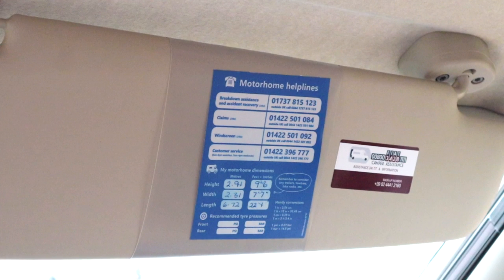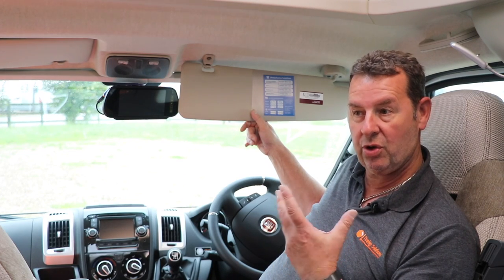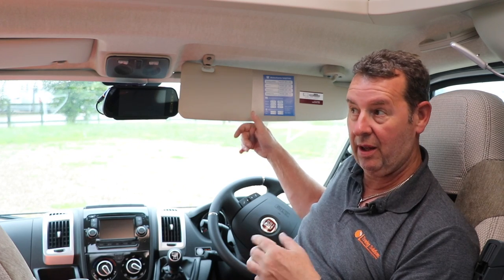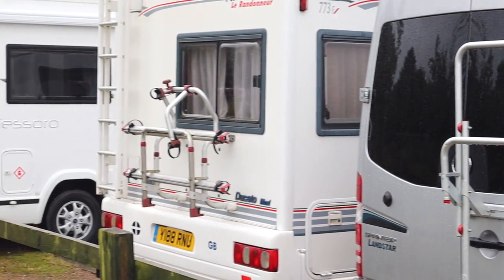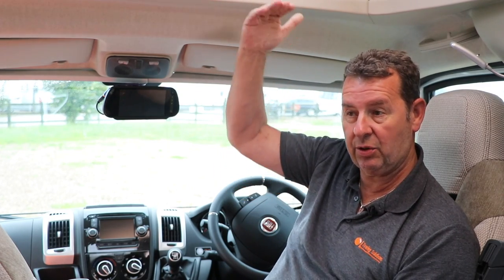Number three: you need to know the overall dimensions of this vehicle — it is a lot larger than a standard family car. Use this chart, which gives you the dimensions in both metric and imperial. When driving on normal roads and approaching bridges, they will have height and width restrictions — you need that information to hand, you don't have time to guess. Also consider extra elements like a cycle rack on the back, which extends your rear clearance, or a satellite dish on the roof which increases your vehicle height — watch out for overhanging branches.